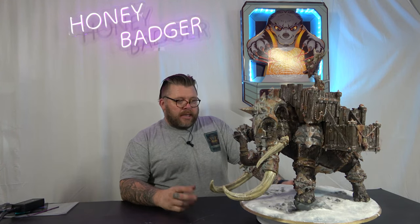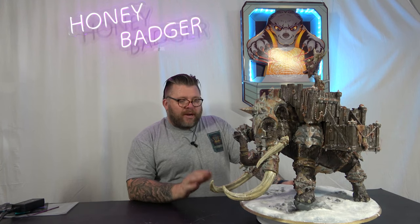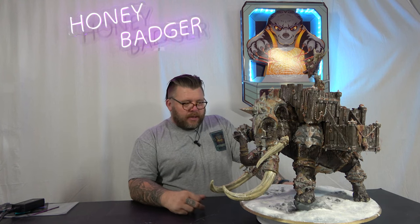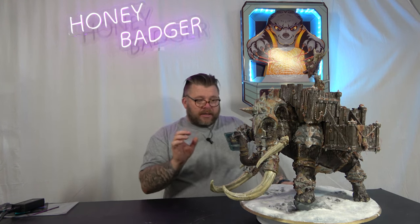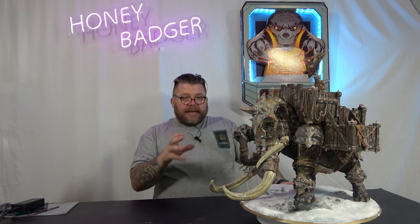First of all was the base. You'll see on the close-up that it had snow on it. This is the Green Stuff World Artificial Snow. I actually really love this because — I don't know if the camera will pick it up — but it actually glints and glistens and twinkles like snow.